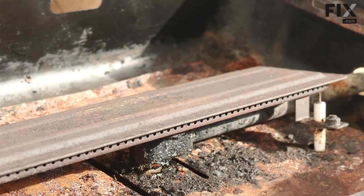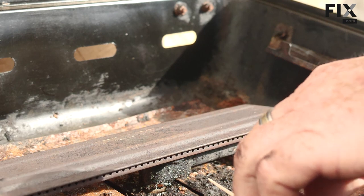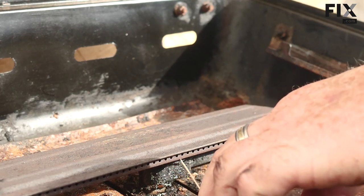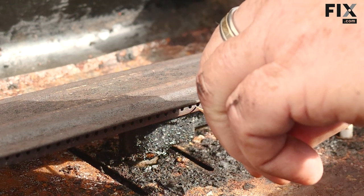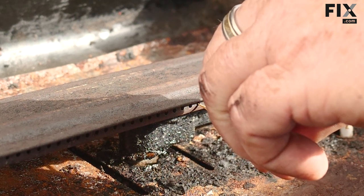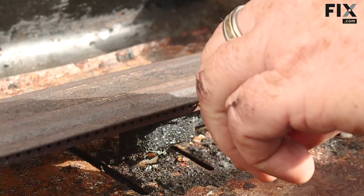Just jumping back to something we talked about earlier — keeping your burner clean. Those little tiny holes that go all the way around: as you inspect them, if you find anything blocked, just take a toothpick and put it into the hole to clean out whatever is in there. Make sure all those holes are clean and you will have a great flame pattern, even cooking, and you'll be really happy with your grill.